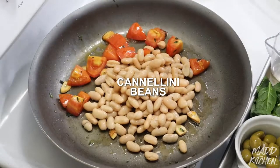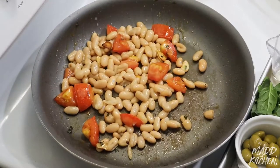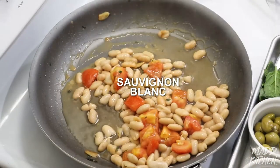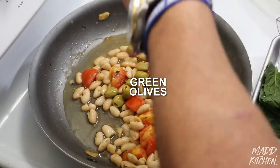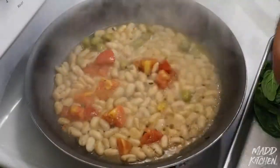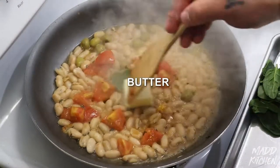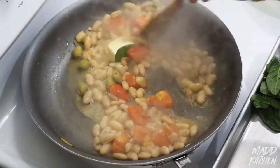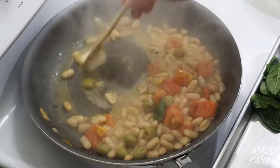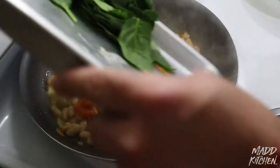Now we're going to add our cannellini beans to the tomatoes and garlic, give that about 30 to 45 seconds. Then we're going to add our white wine and let that cook down a little bit so all the alcohol cooks off. Then we're going to add our green olives. We're going to wait to add the spinach toward the end because it wilts fast and we don't want it overdone. Our beans are almost done, so we're going to put our fish back on, turn up the heat a little bit, add more butter, and get that melting. Now let's add our spinach.